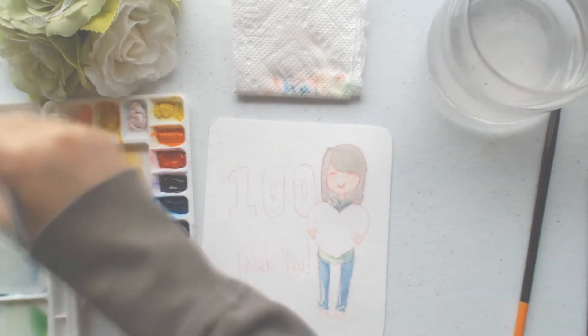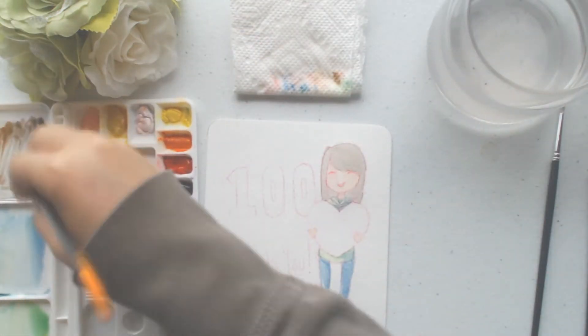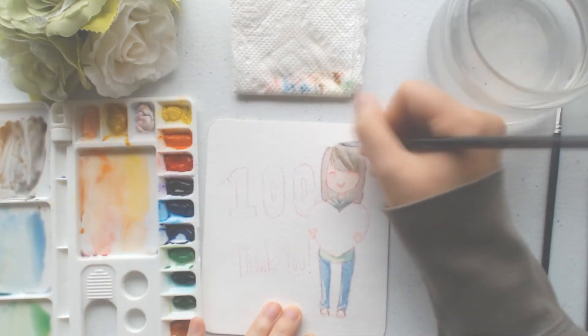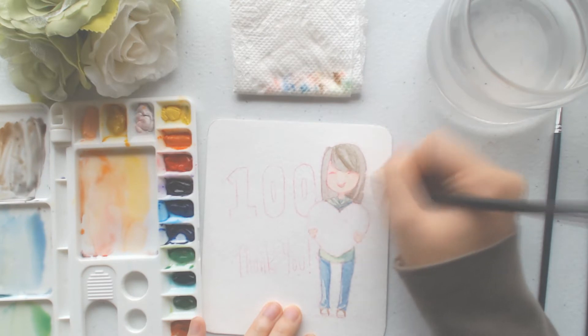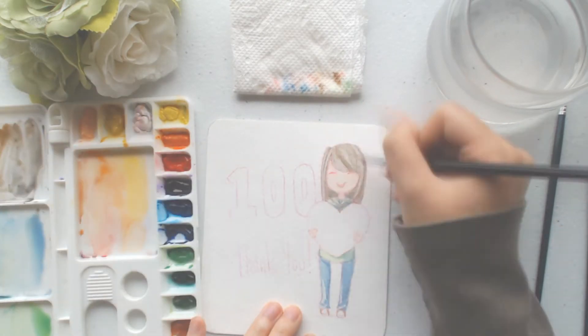I don't know what to say. It's really hard because I'm also trying to not use a cheat sheet that I usually do. I jot down notes about what I'm going to say, and this time I'm just doing it off the top of my head.